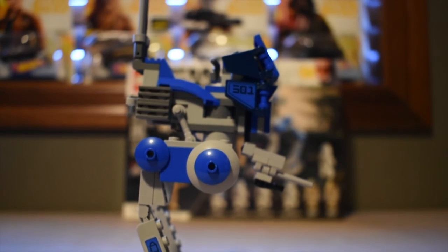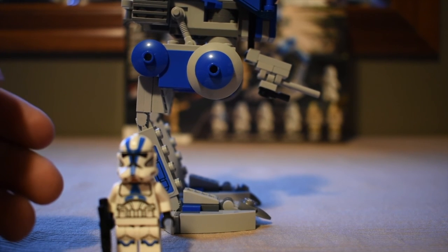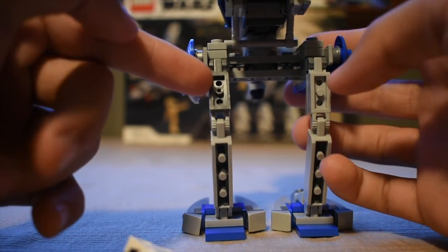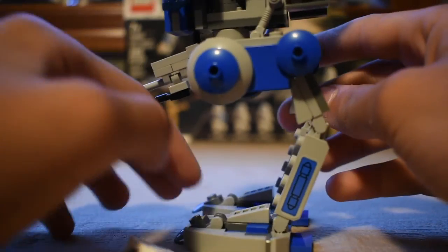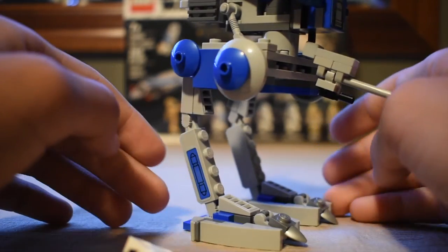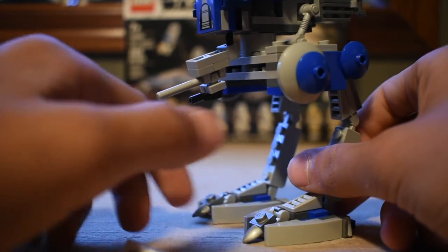I tried to shorten it so it was a bit more minifigure scale, but as you can see, it's not that minifigure scale accurate. On the back here, as you can see, I could not find another light gray piece, so I had to use a dark gray one, or dark bluish gray. It just kind of shortens the legs to the ATRT. If you really wanted them short, you could do another one of these two, but I feel like that would be a bit too short.